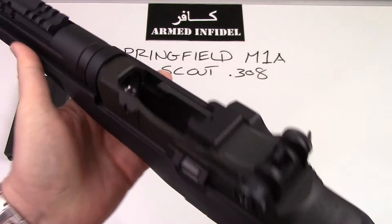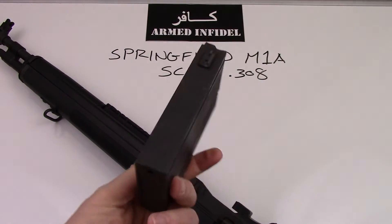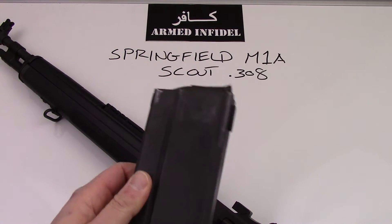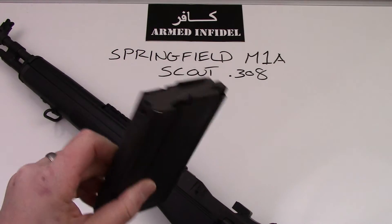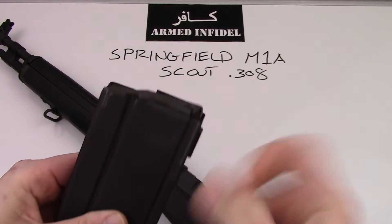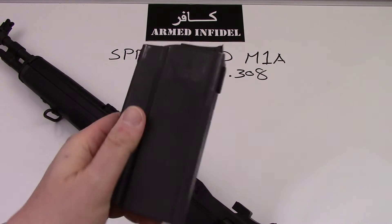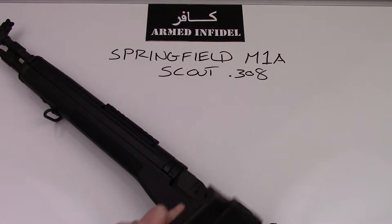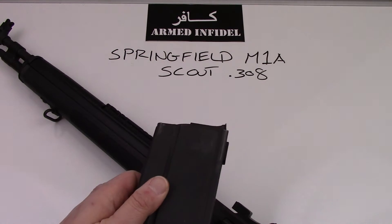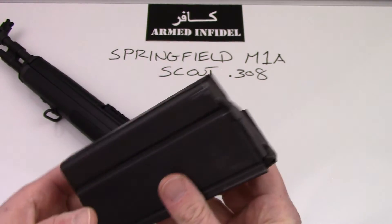Obviously it is fed by a magazine. These are available in a variety of different configurations — this is a 20-round steel magazine from Springfield Armory, and it's very high quality. There are a lot of cheaper mags out there on the market, but I highly recommend spending the money to get a good quality magazine. The one issue I've ever had with the M1A platform is bad magazines. When I use high-quality steel GI or Springfield Armory mags, they tend to operate really well.